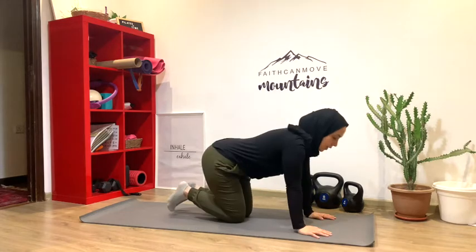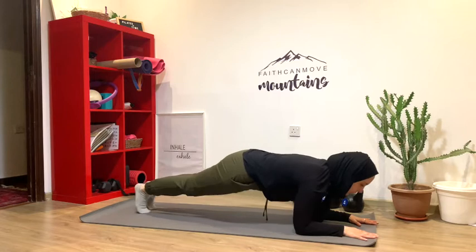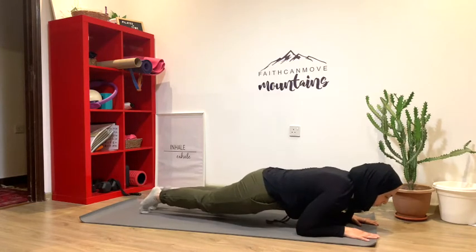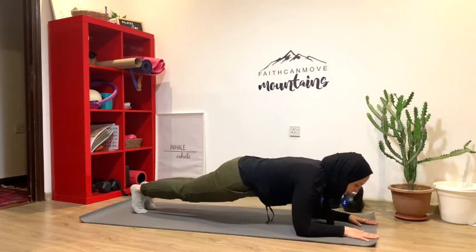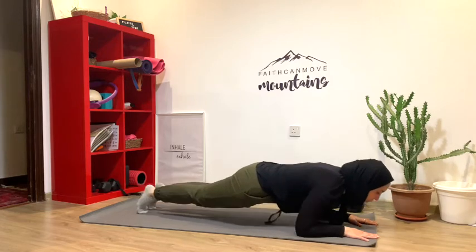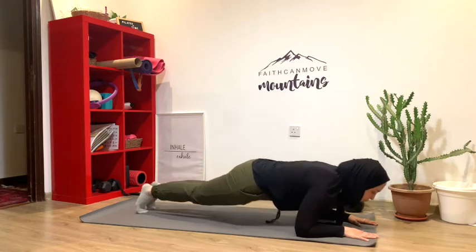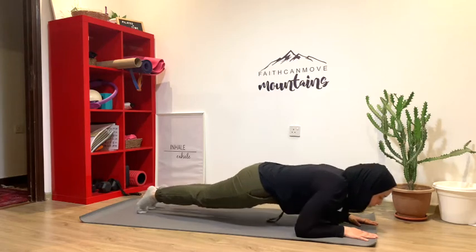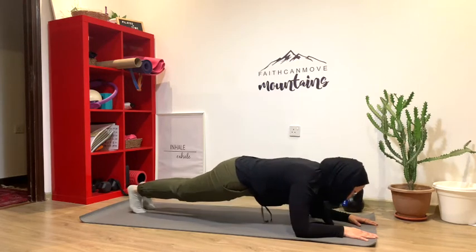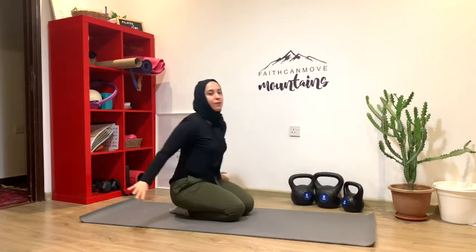The next thing we're going to do is come back into that low plank and rock forward and back. Forward and back, without collapsing, keeping the shoulders away from the ears and the abdominals engaged. There's movement in the feet — pointing the toes and then flexing into the heels. Go for as many reps as you can. When finished, bring the knees down and stretch it out if you need. Take a second.